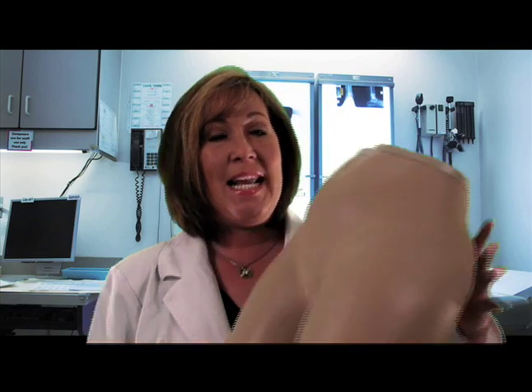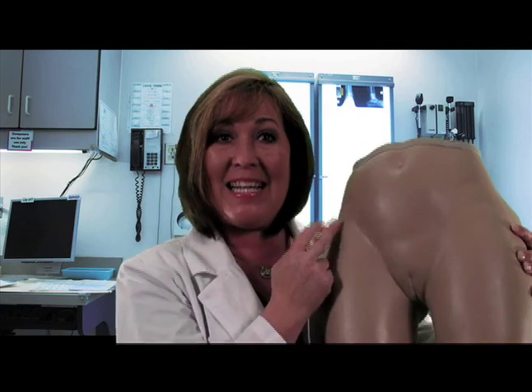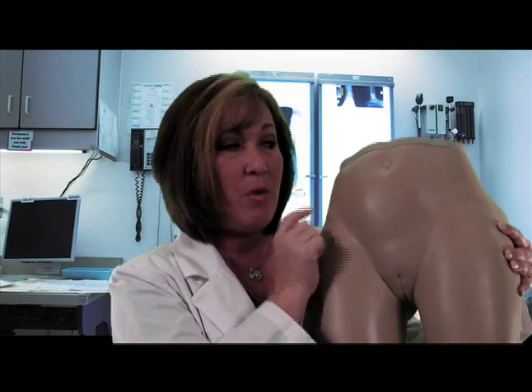As you know, there are many landmarks for the subcutaneous injection. Let me show you the mannequin. Today, we're going to talk about giving it around the umbilical area. Other landmarks are on the legs. We're talking about our subcutaneous fat — anywhere on our body that has that added fat is a good landmark for the injection. But on this mannequin today, we're going to talk about the abdomen. You want to make sure that you stay around the umbilicus, but about two inches away from the actual umbilicus itself.